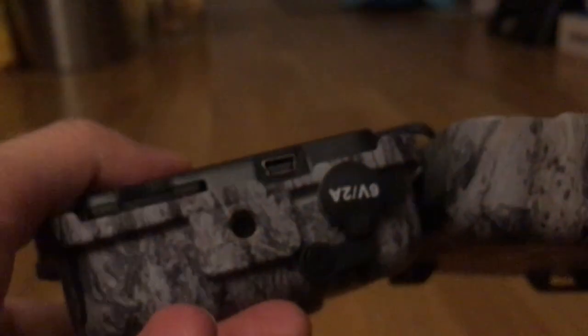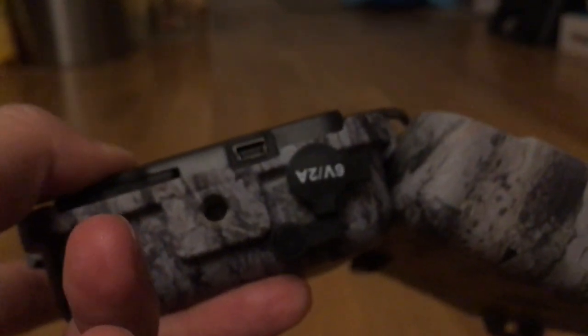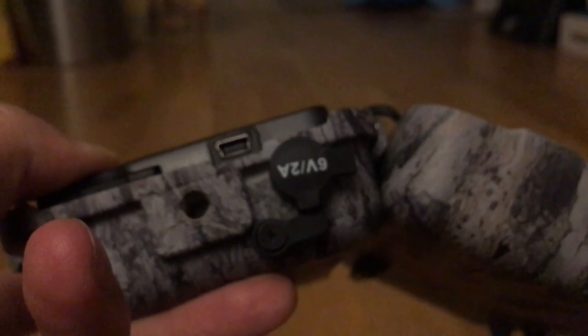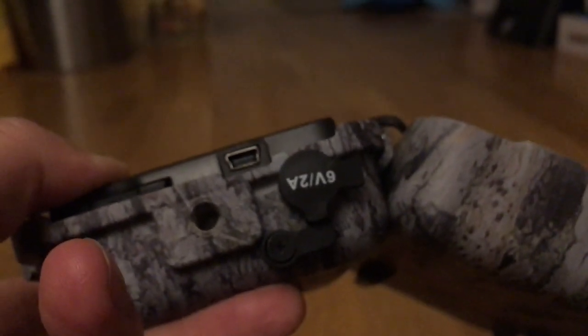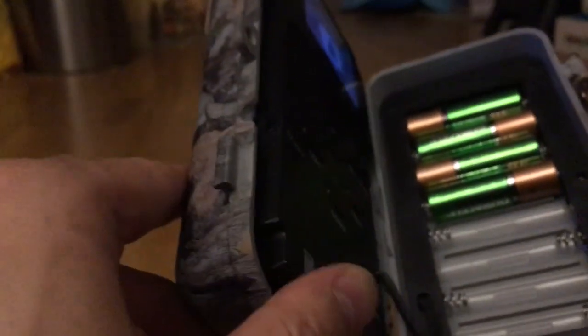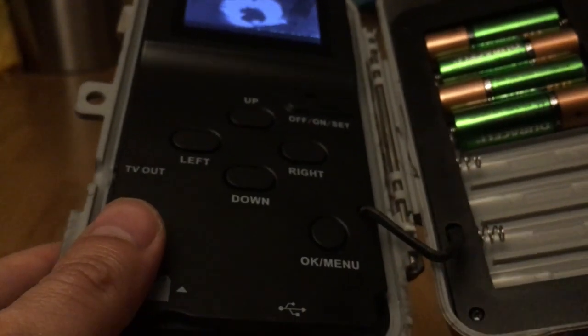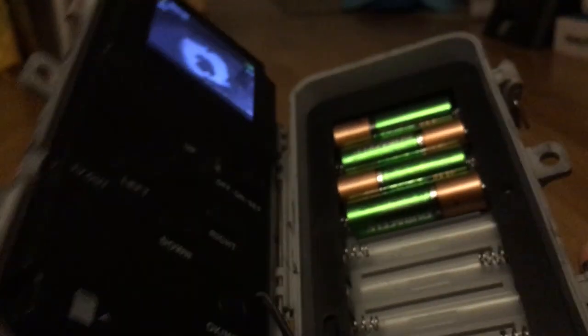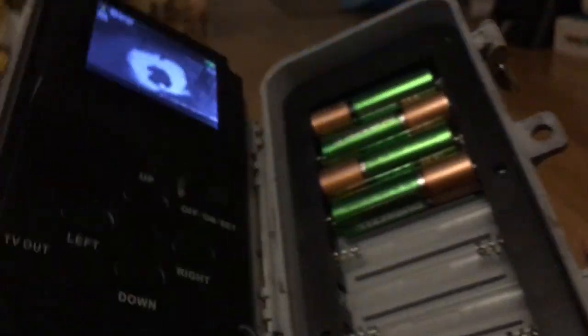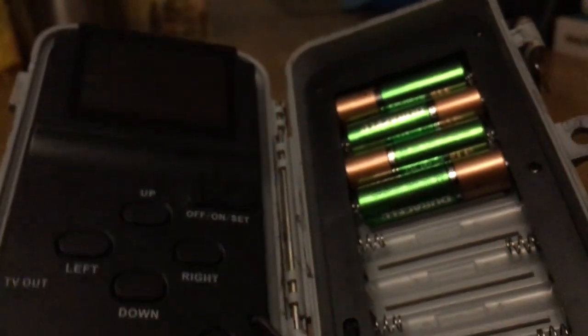Some other features: it has a tripod holder and also an external port to connect an external battery. It also has a TV-out port if you want to send the feed to a TV, but this is just RCA, so it's very low quality. It's best that you just take out the SD card and watch the footage from your computer.